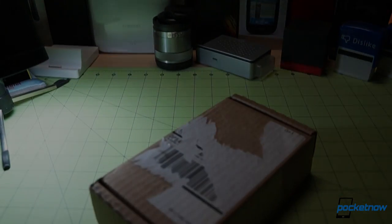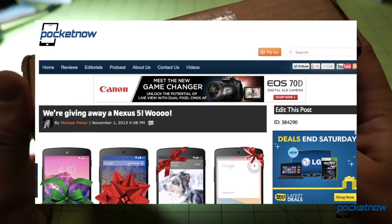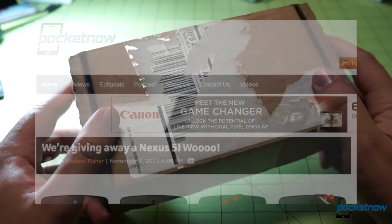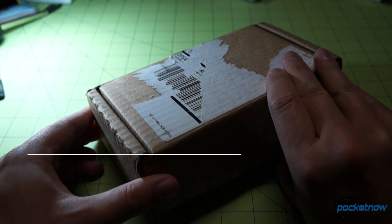We are giving away a Nexus 5 — not this particular unit, but one just like it: a 16 gig white edition. If you want a chance to win, you should enter the giveaway. We announce the winners Wednesday on the Pocketnow Weekly. Follow us on social media so you don't miss future content from Pocketnow, and make sure to enter that giveaway.